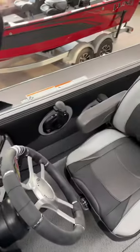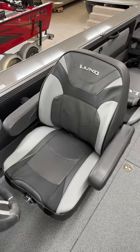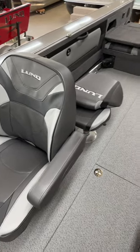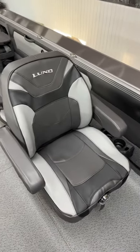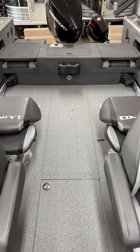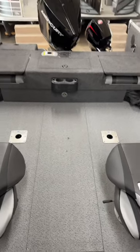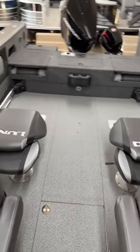Going back to the seats, you've got dual controls for your kicker and your main motor. There's a full pilot's chair with a ProRide seat behind it, and another pilot's chair over here with a ProRide seat behind it as well. You've got six seats comfortably and can add two more, so you can easily fit eight people inside this boat, no problem.